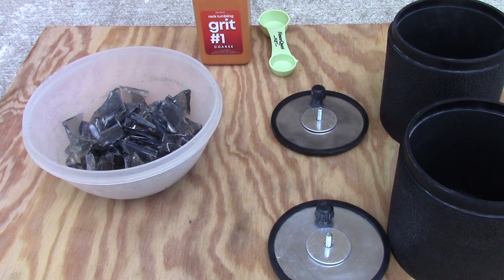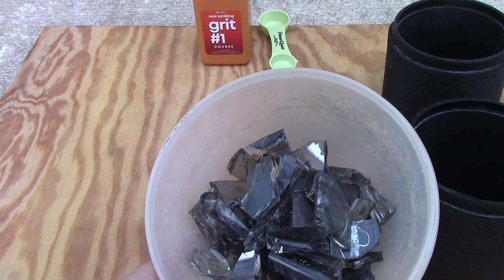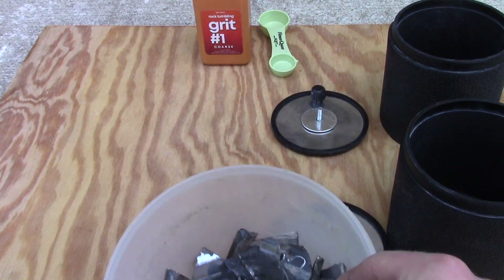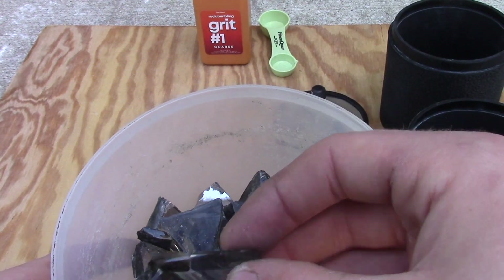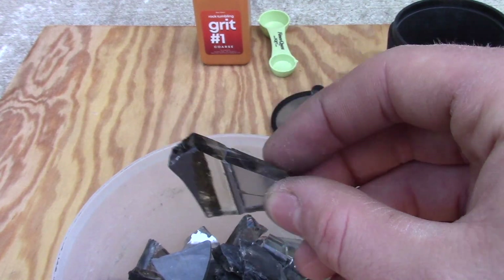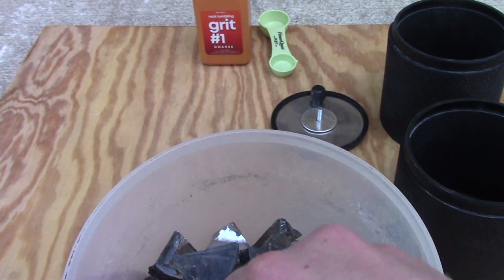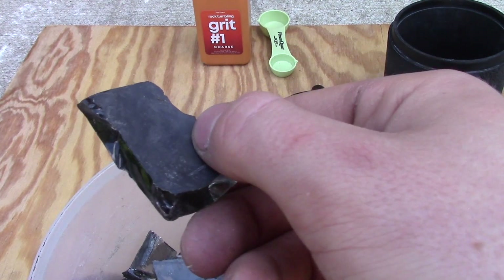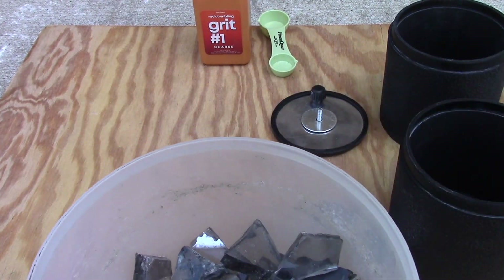Welcome back to another video. Today I'm going to be making some CRT glass. I have a whole bunch of pieces of broken CRT here — pieces of the panel glass, pieces where the panel glass meets the funnel glass. You can see they're slightly different colors. I think the funnel glass has slightly more lead oxide content. Here's a piece of the funnel glass — you can see it's covered in graphite. We'll see what happens when we rock tumble this.